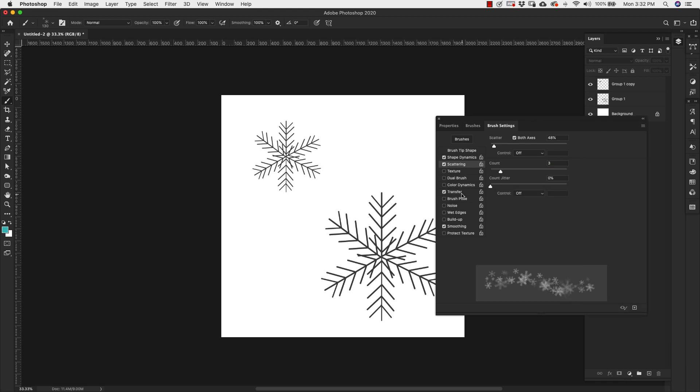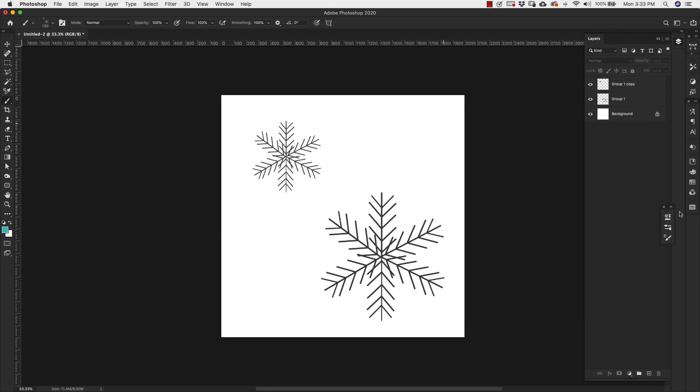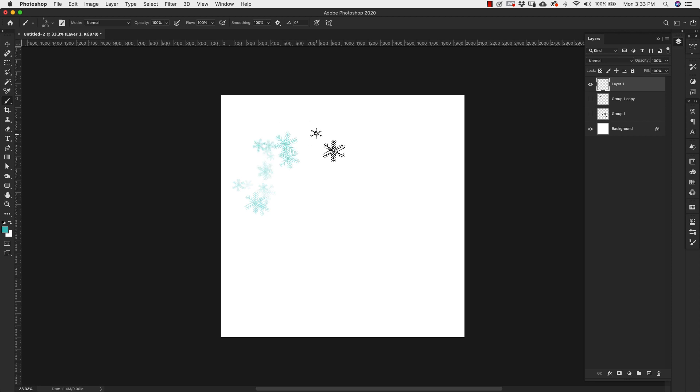Check off Scattering, check both axes, and bump Scattering up to 48%. Change the count to 3, Count Jitter at 0, and control off. Next is Transfer — change opacity to 100%, control off, Flow Jitter at 0%. Check off smoothing and that's it for this brush. Save it as a new brush preset. Add a new layer to test it out. Bring up the size so you can see it, and you can see the dimension we created with lighter and darker snowflakes.